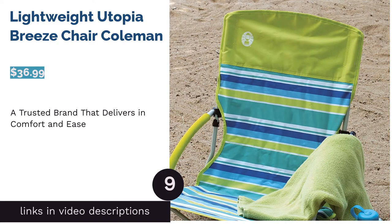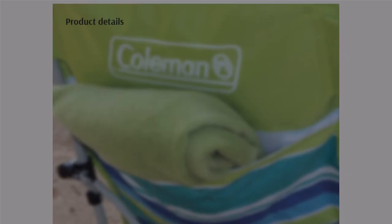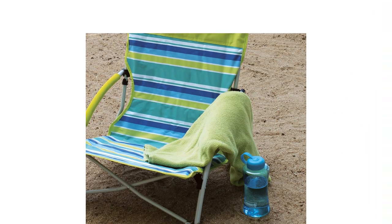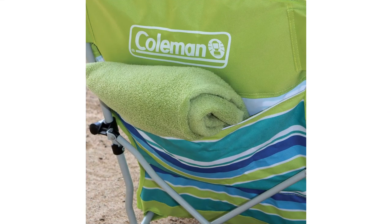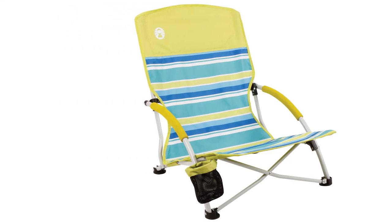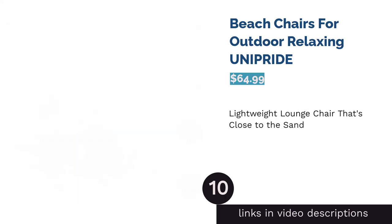The next product is the Coleman Lightweight Utopia Breeze Chair. Coleman has been in the outdoor goods business since 1900, so quality is assured. This chair comes in one position with a handy carrying bag that matches the chair's cute pattern — just sling it over your shoulder and enjoy how easy it is to carry onto the sand. Some reviewers, including one who is five feet four inches tall, felt the back wasn't long enough to support their heads, but even more loved how comfortable the chair was and how the cup holder folds away and swivels when not in use.